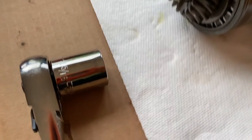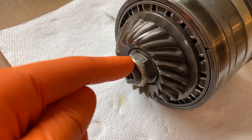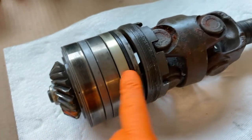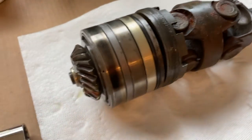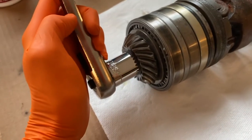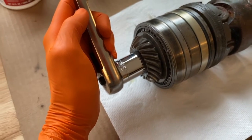Back here you'll notice I've got a 15-16 socket, and that is for the preload nut. We need to remove this and begin pulling the parts off the actual shaft to get the retainer nut. You may be able to hold the assembly with one hand and remove the preload nut with the other. However, if you can't, you might need to vice it up or use an impact drill with the socket.